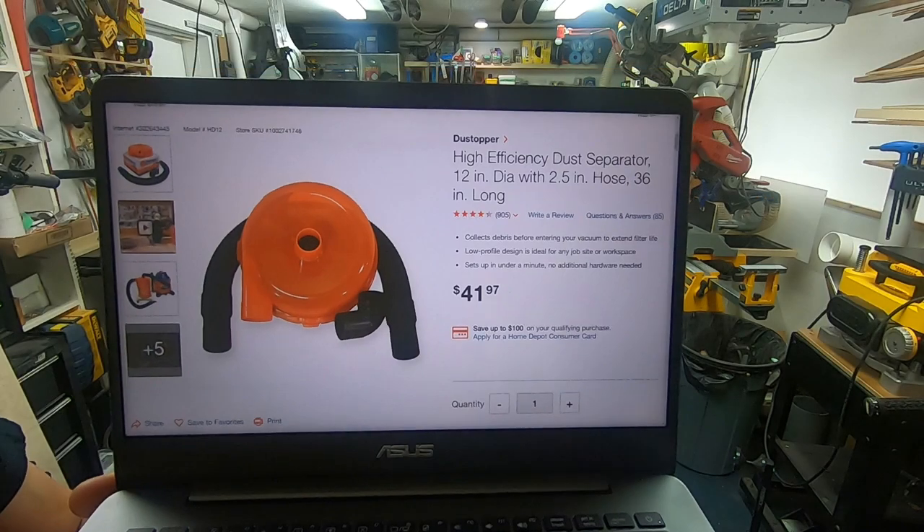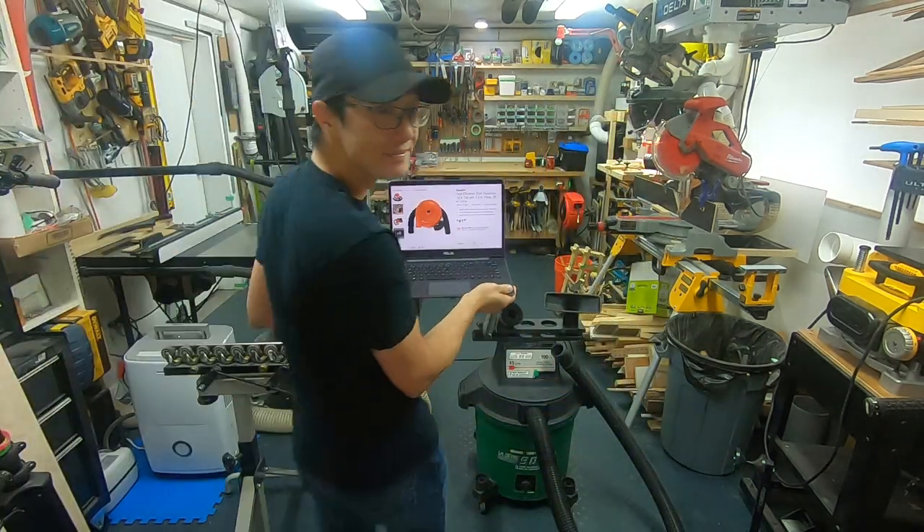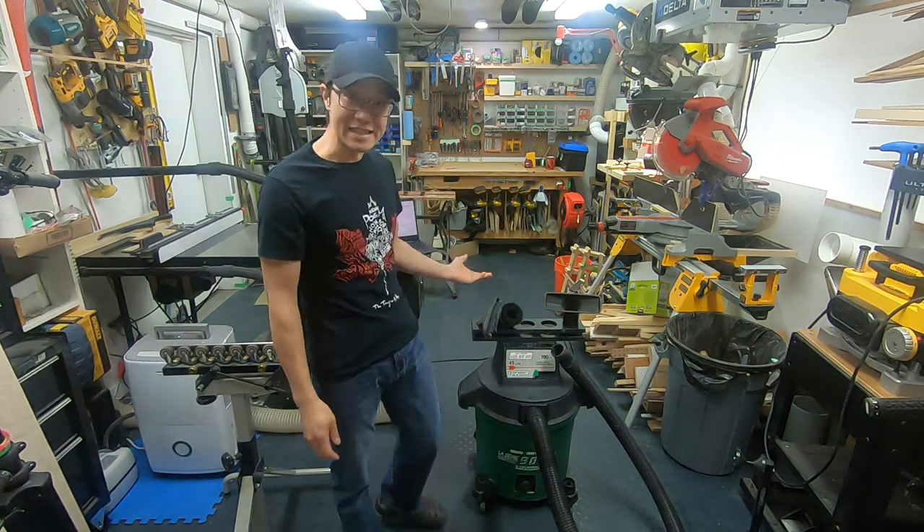It's available only in Home Depot in the U.S. So now let's take this to my workbench and I'll show you the insides.